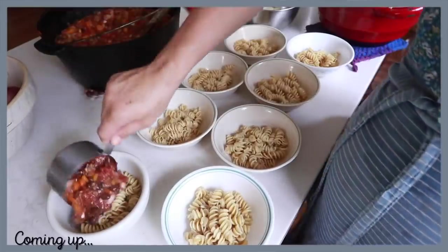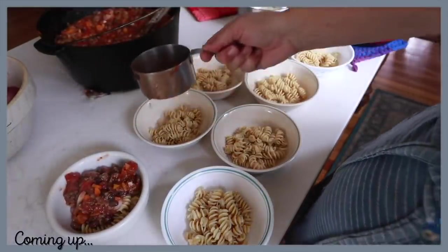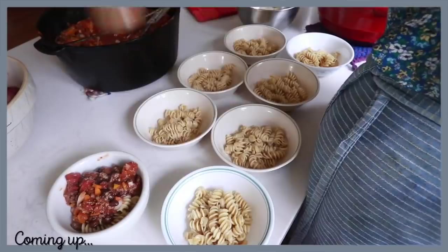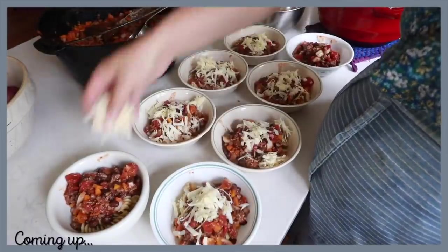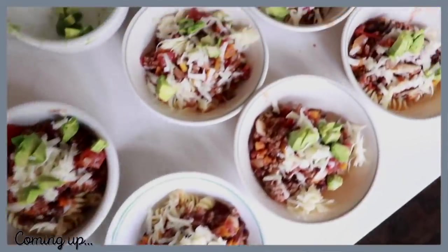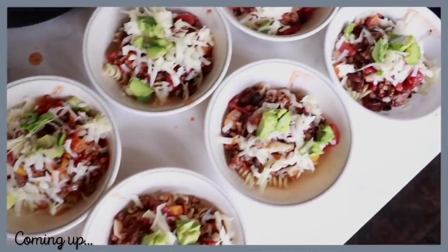Today I'm going to be making chili with some diced butternut squash. This is a beautiful addition — you can also use pumpkin. The kids don't even notice it. It adds nutrition and I bet you could probably find butternut squash for a really good price right now like I was able to.